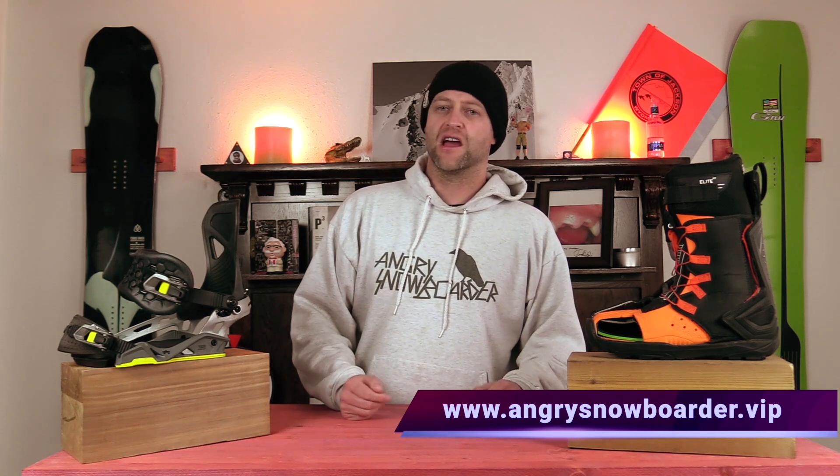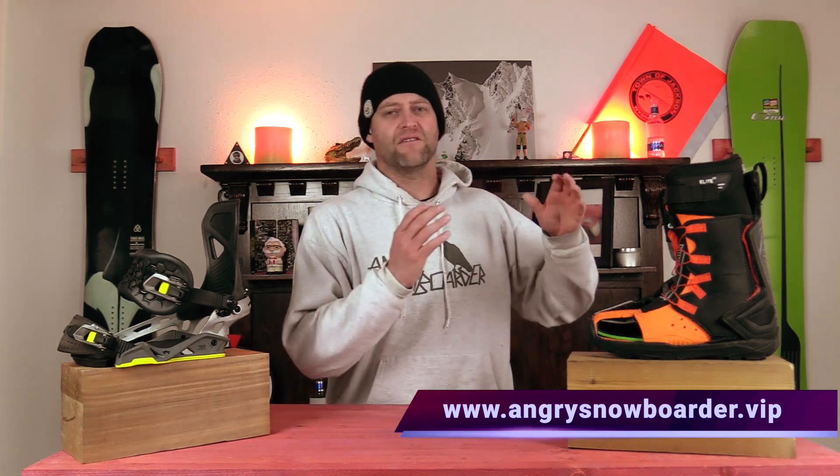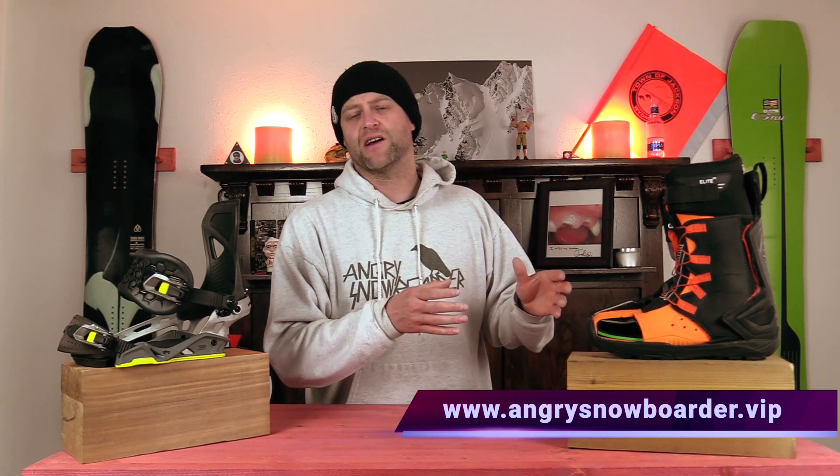And if you really want to support us and you want to see us grow with what we're doing over here, swing on over to Angry Snowboarder VIP. I could tell you more here, but I've got a video over there that explains it so much better. As always, I've been your host, Adrian Lefebvre, and I'll see you in another video.